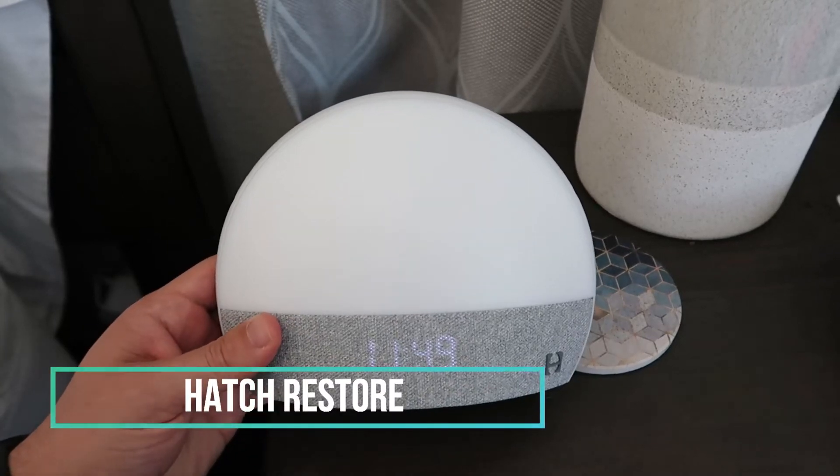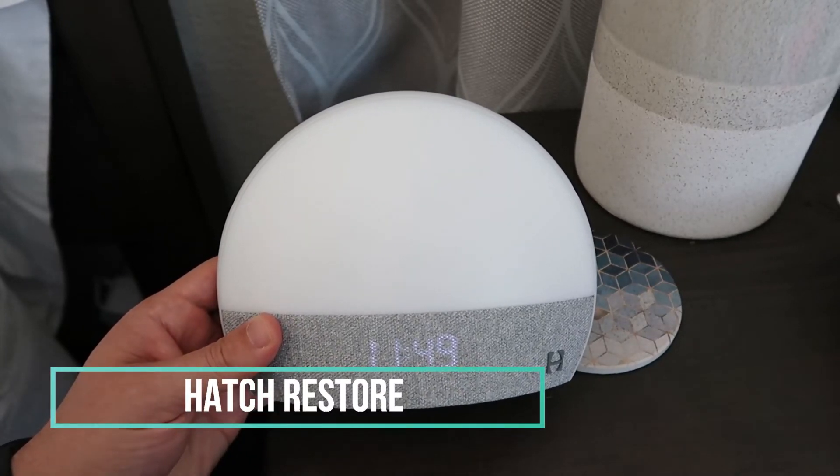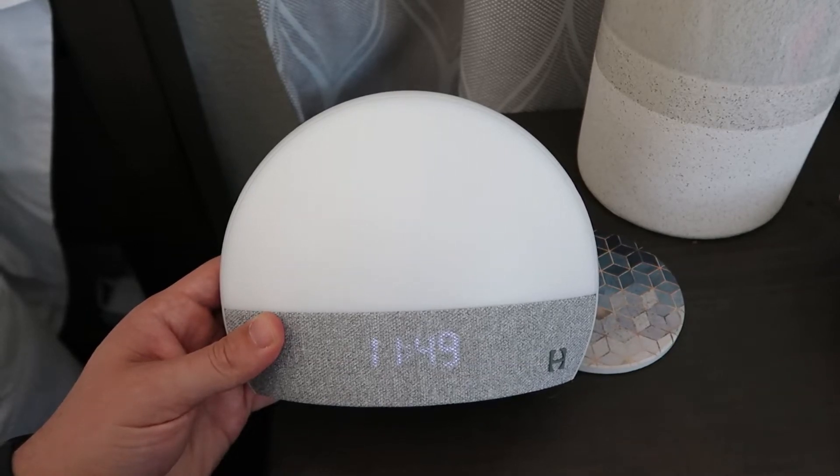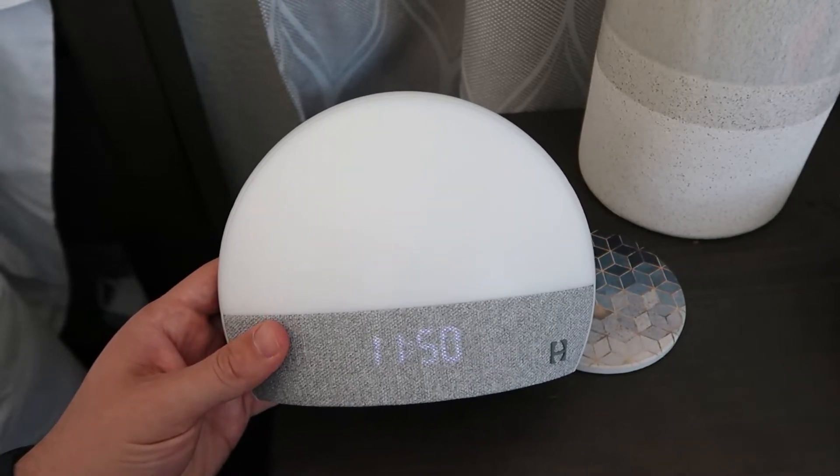Hey guys, CJ here. Today we have the Hatch Restore. This is basically a personalized nightlight sound machine. It helps you fall asleep, and you can personalize the different schedules on it.